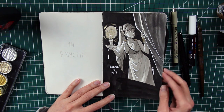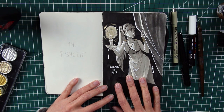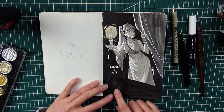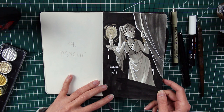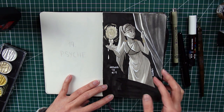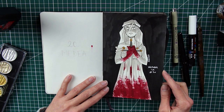Number nineteen is Psyche. I had a clear vision for this one — a candlelit scene, cut off at the edge, capturing the moment before she discovers what her husband looks like. Her husband is Eros, the god of love, and here she's on the verge of revealing him with her candle. The wax is about to drip on him and hurt him — the moment just before everything falls apart. I love the candlelit atmosphere and the white highlights on the curtains.